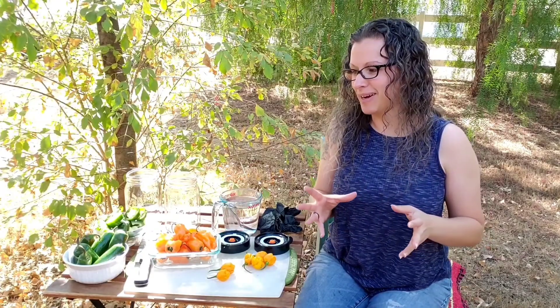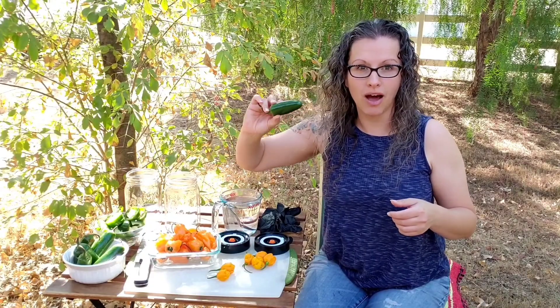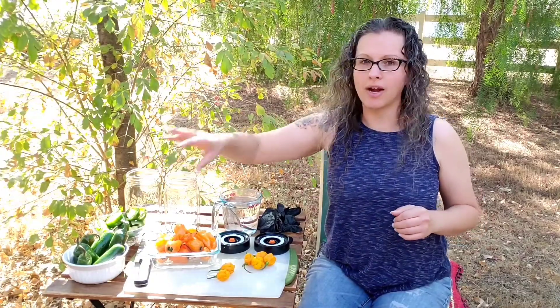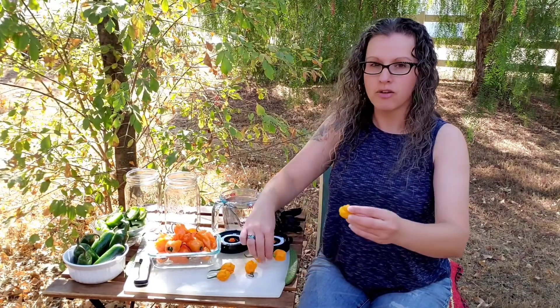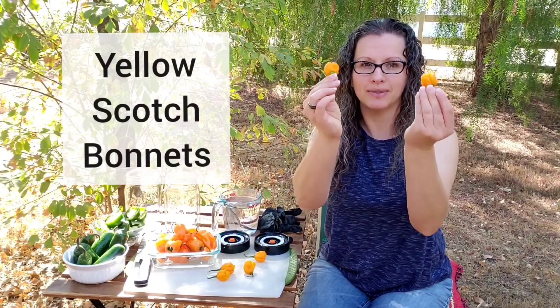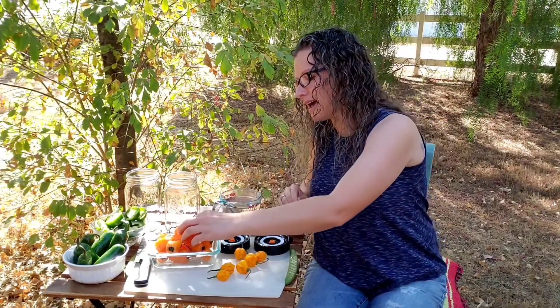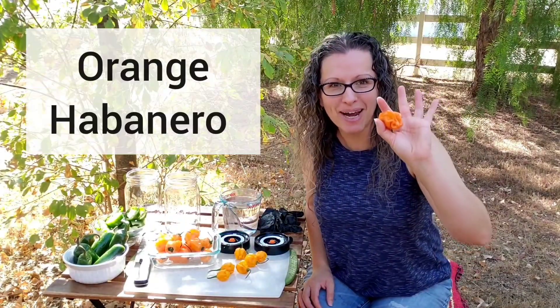I can't tell you how many times I have had customers tell me that they have touched their face or their hands are burning, even just after chopping up some jalapenos, which are not the hottest pepper we're going to talk about today. So I've got three varieties of peppers here. I already mentioned jalapenos. Next on my list are freshly harvested yellow scotch bonnets — I love these peppers — and orange habanero.